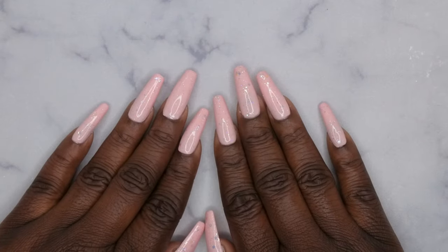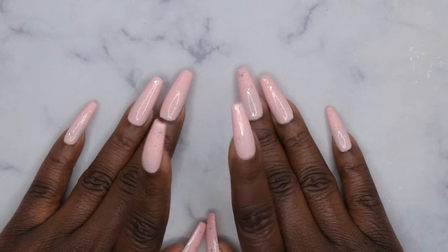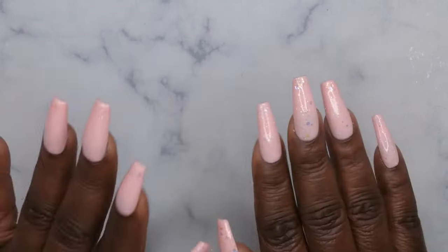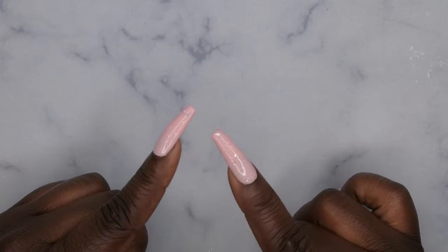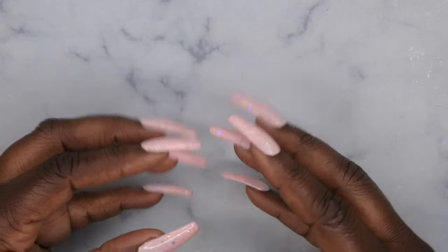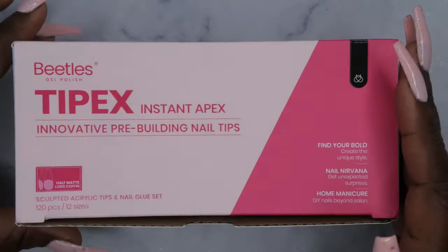Hello, happy people! I'm back with another video and today I'm super excited because one of my favorite nail brands reached out to me and wanted me to review some new products. I'm super excited to bring to you guys some new Tipex nails. This type of nail has been floating around for a couple of months now — it's the Tipex nails with a really nice apex. Beetles just came out with their version of Tipex nails, so I'm excited to show you guys.